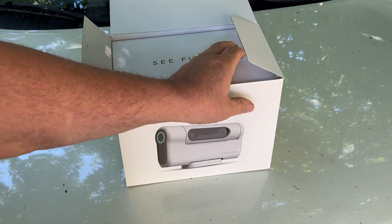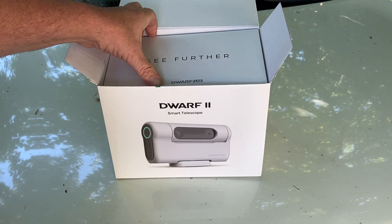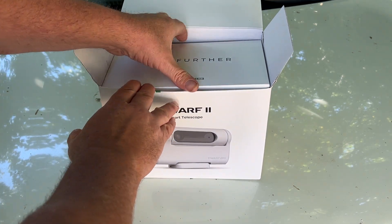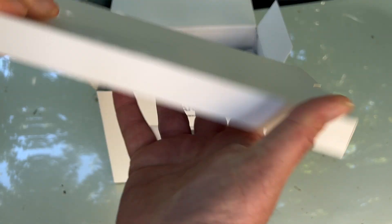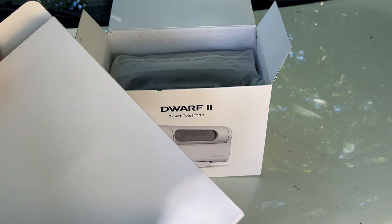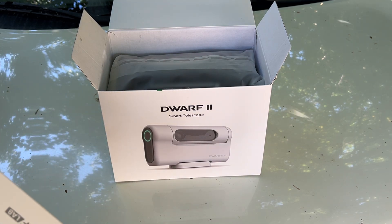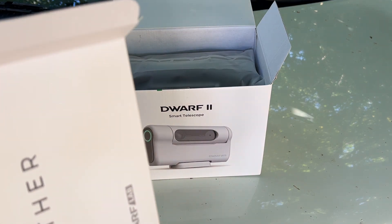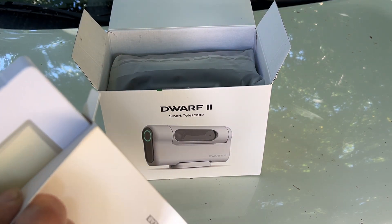Many deep sky object telescopes can run thousands and thousands of dollars, but this one here — the deluxe package — I picked up for about $540. I can't wait to try this thing out tonight. I've seen many good reviews on it, so if you are looking for a pretty decent smart telescope, this would be a wise choice.